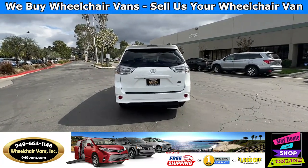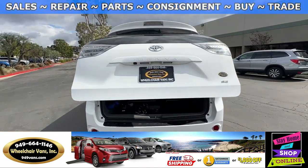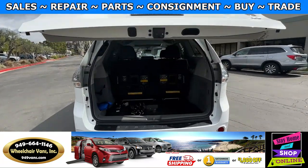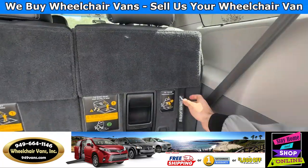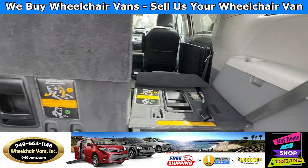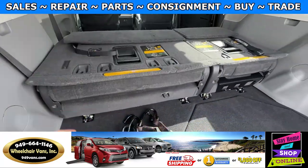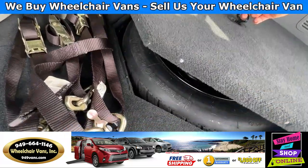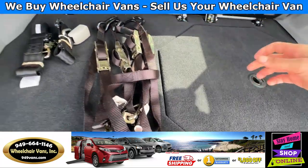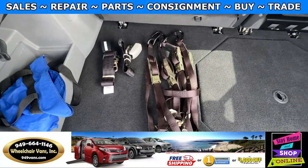Last but not least let's check out the rear hatch. This is going to have the automatic lift gate. It will also have a backup camera and in the back you will have these seats that can fold straight down. On the bottom here you will have room for the spare tire.